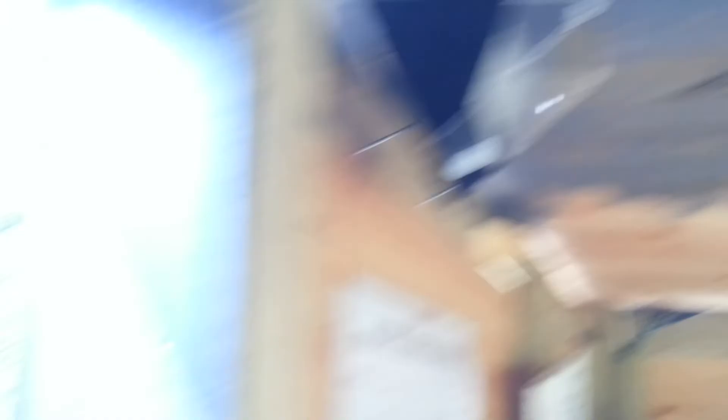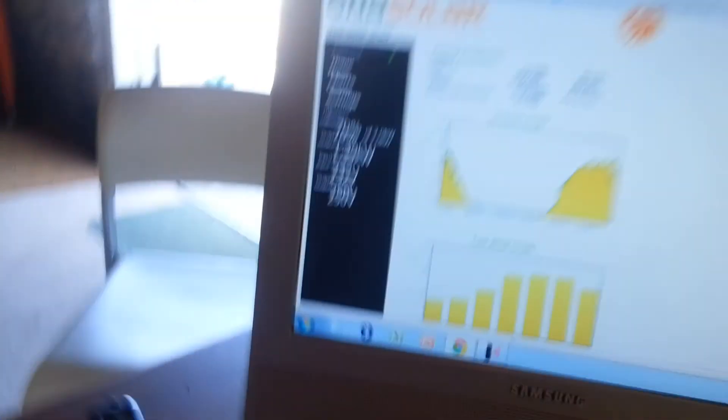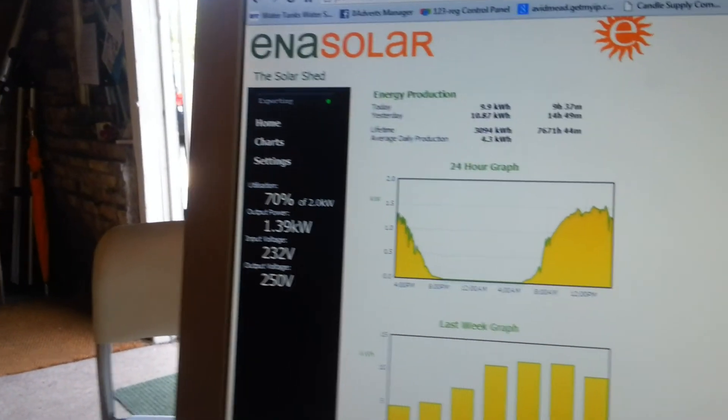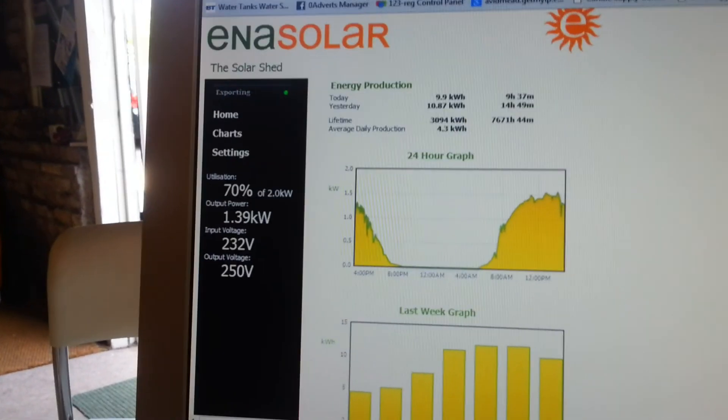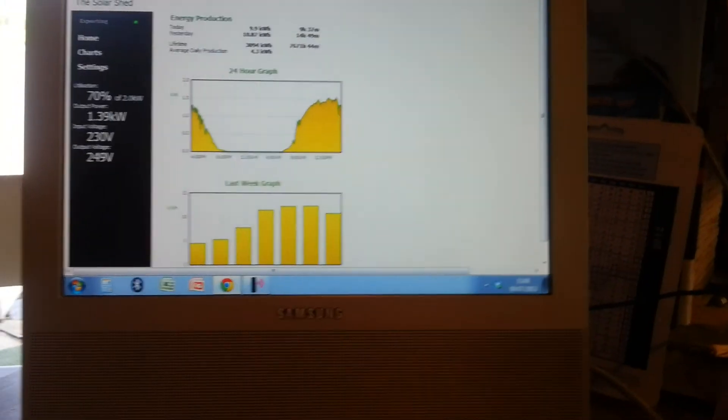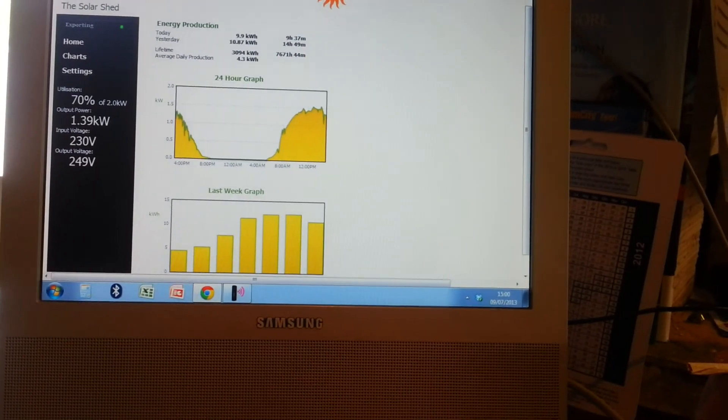We're going to turn off the hose and the pump. It's all live here. First of all, we went up to 70 at one point — that's where the panels were nice and cool. So we actually raised it by about five or six percent, probably more than that.